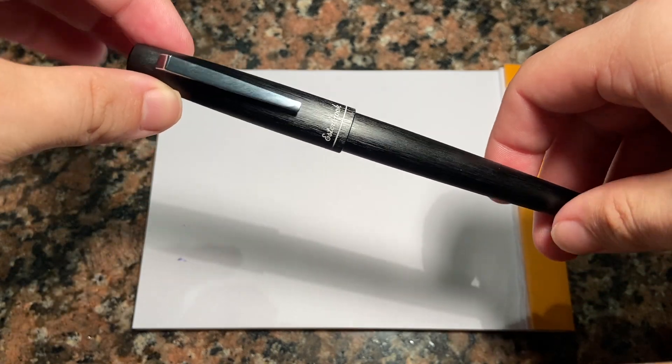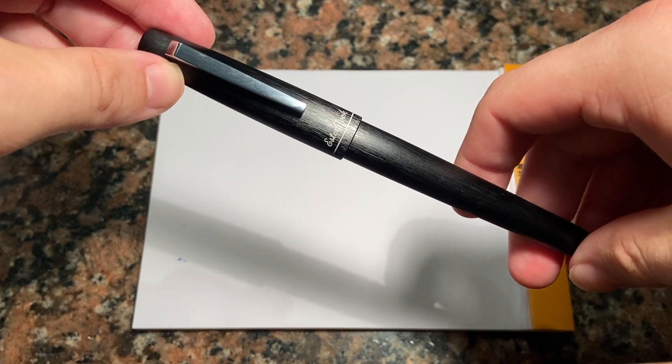Let's talk about the pen. We'll show the parts and all that sort of stuff. I'll do a writing sample and then we can talk a little bit about what I like and what I don't like.